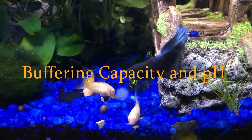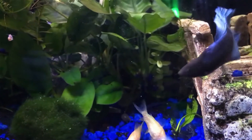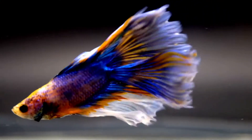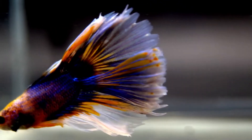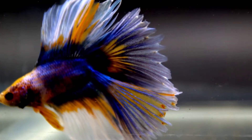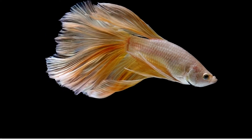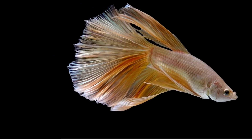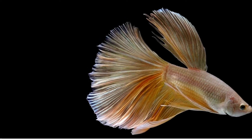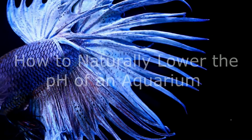Betta fish prefer soft water, which often occurs at a lower pH. Higher pH water is normally harder. The mineral content itself doesn't necessarily impact the pH, however the buffering capacity of water — often measured by KH (carbonate hardness) — has a significant impact on your ability to change the pH. Hard water has a high buffering capacity while soft water has a low buffering capacity. When changing the pH of soft water, do so very slowly and carefully, as it can change more quickly and drastically than predicted, which can harm fish.